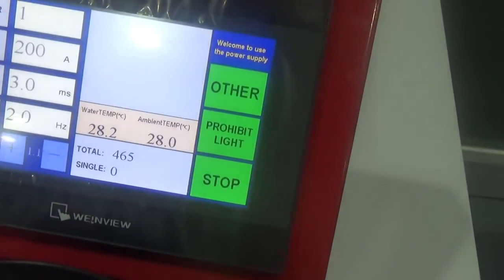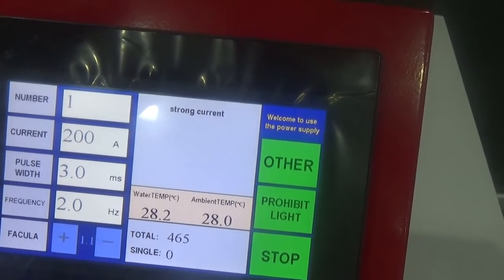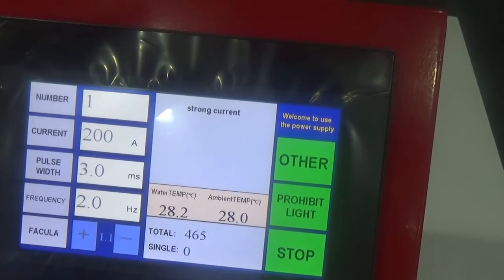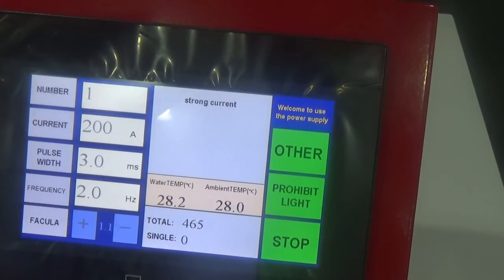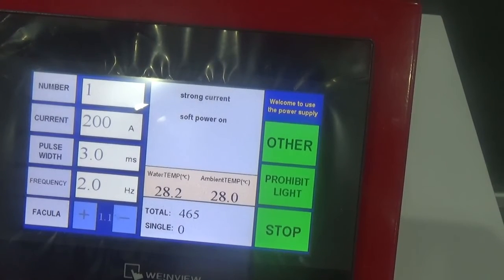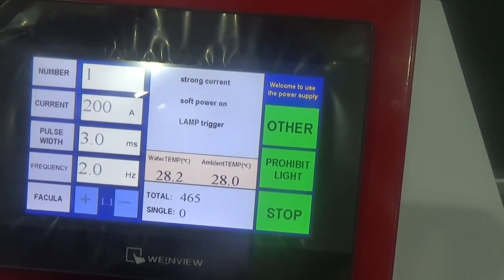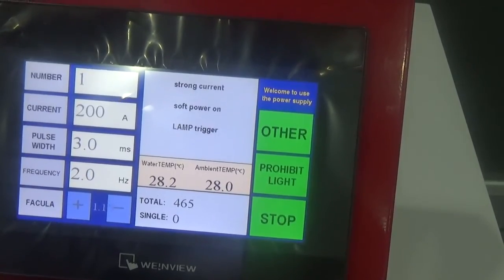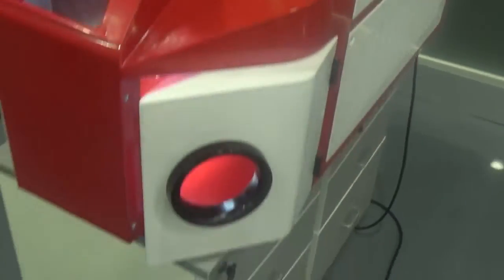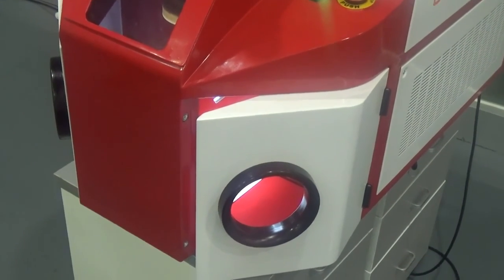Then press the start button. The machine is on now. Then press the start button. Thank you.